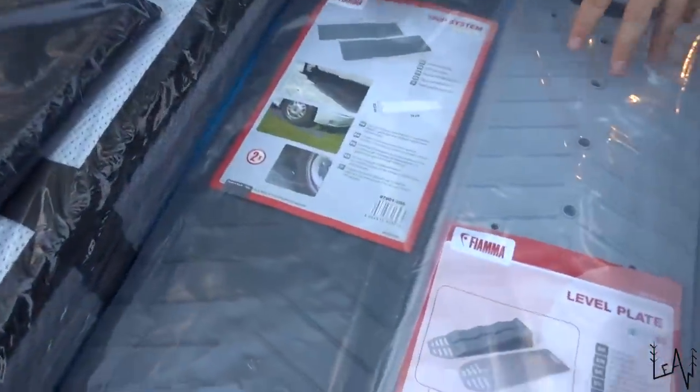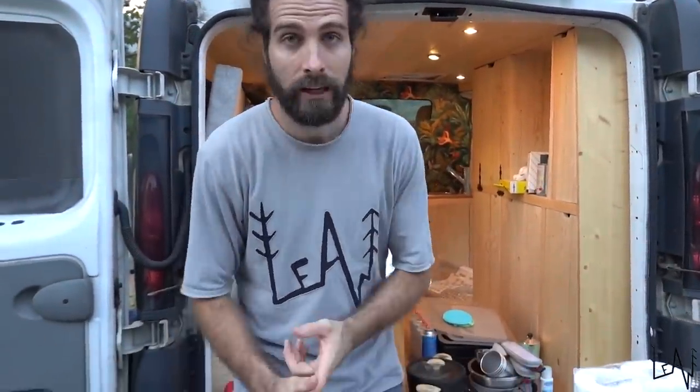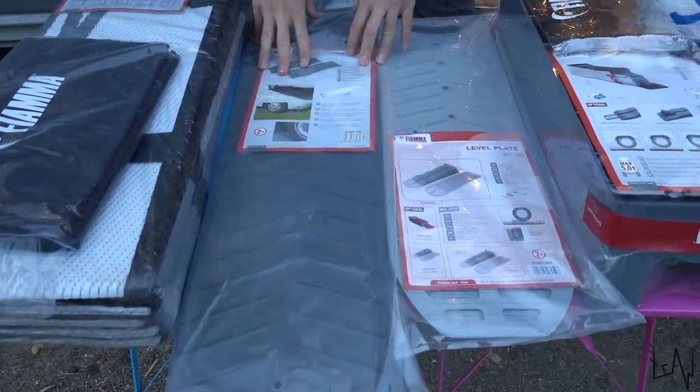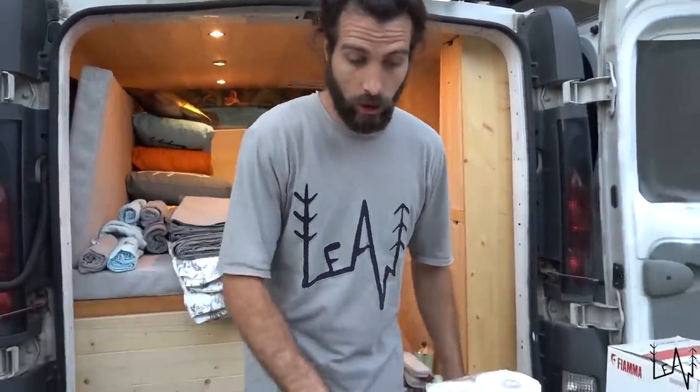Down here we have two different grip systems that we will use on the beach or if there is grass. I can't wait to try this, because I want to remind you that this is a front-wheel drive van, so it's good to have something that can save you in off-grid places. We also have something to level our van — on Lucky Liu we used to use two-by-four wood, whatever we found on the road, but finally we have something professional.